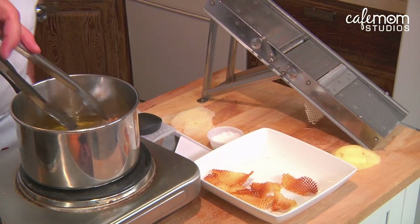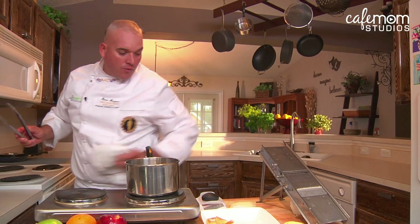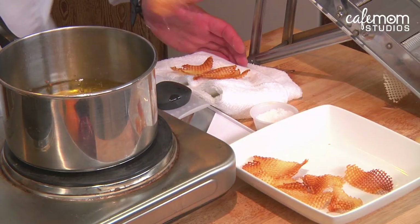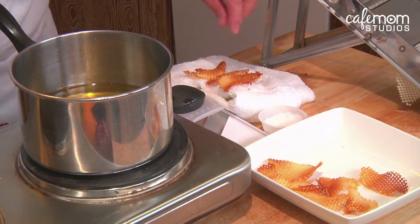These potatoes are almost done — again, it's called the gopher potato. We're going to remove these from the oil. While they're hot, you want to just sprinkle them with a little bit of kosher salt. Gopher potato.